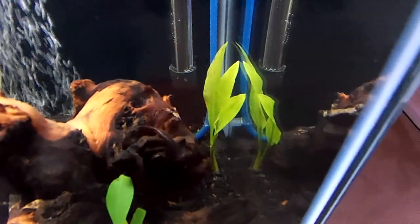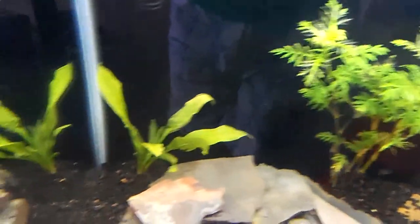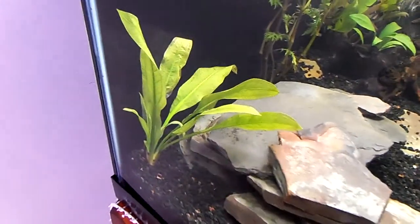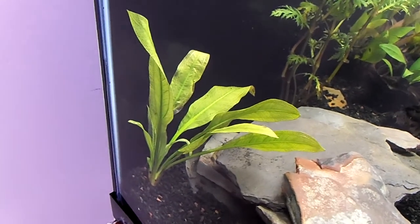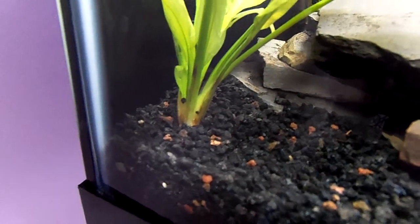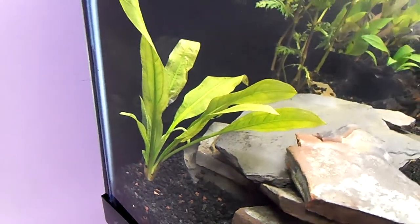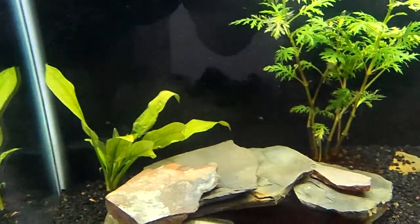The Amazon Sword over here is doing pretty well. But this one over here seems to be doing okay, but it looks like a couple of the leaves — if I get around this side you can see a little bit better — that leaf there in the back is starting to die a little bit. I don't think I buried it too much; part of the crown is still exposed so I think I'm doing okay there. Maybe it's just adjusting to the substrate and everything, so I'm not too worried about it yet.